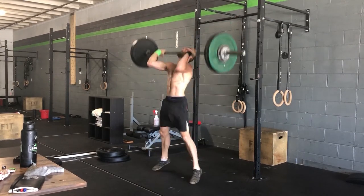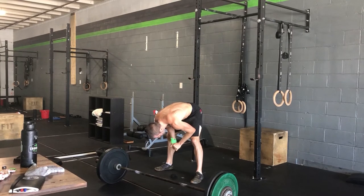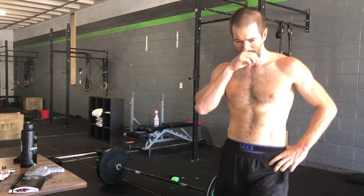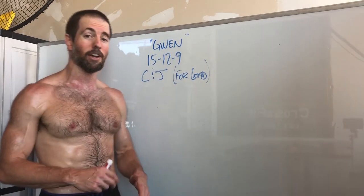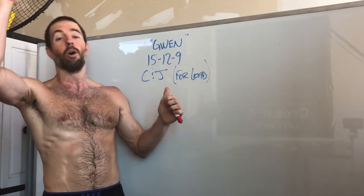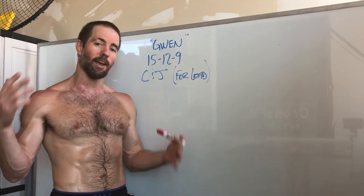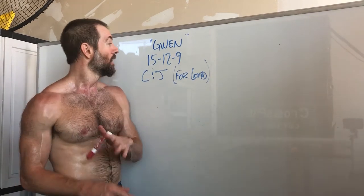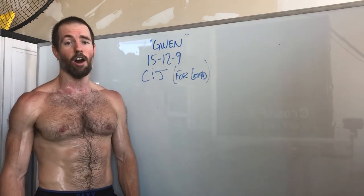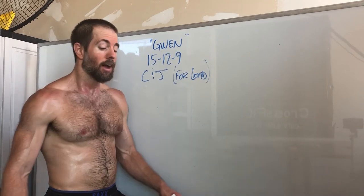You just have to be so mentally in it and know that it is completely normal for reps six to eight to feel like you can't do one more rep — and you just keep doing a rep, keep doing a rep. Once I get to that point, if I'm on six I think just get to nine; when I'm on nine it's get to 12; once I'm around 12 it's I've got three more — no matter what I can get three done. Not doing 15 is not an option.